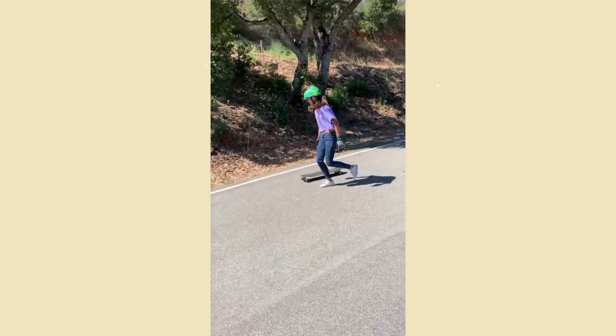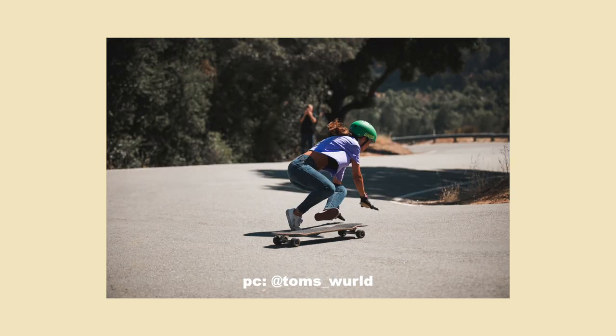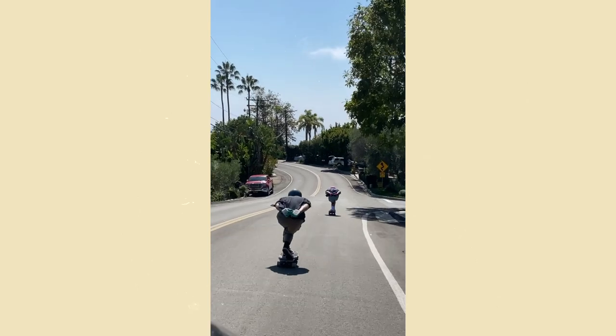It was really fun learning how to do that. It was my first and last time — Tom snapped some great pictures of me falling on my face. That was about two years ago and I haven't touched a downhill board since.